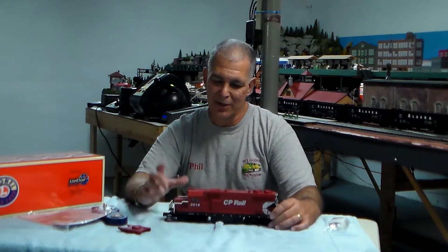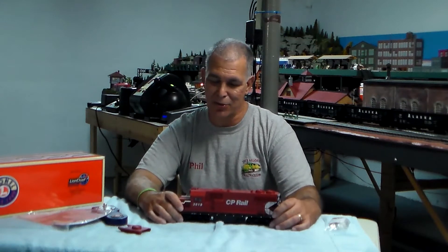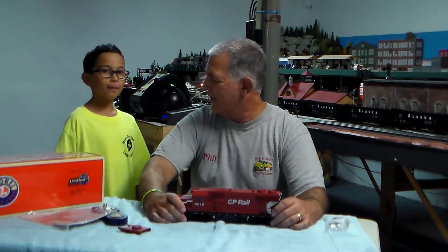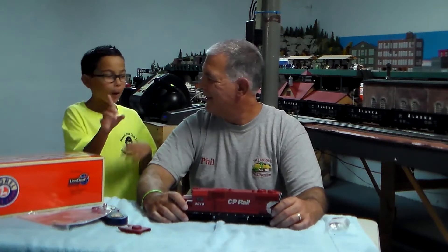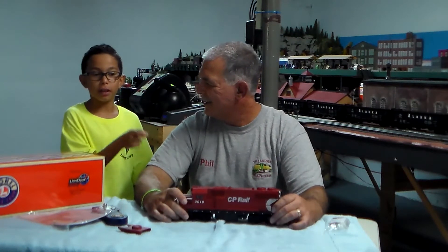To help me demonstrate this locomotive, there's going to be TMB junior member Phil. Before we got this on the track and rolling — CP Rail stands for Canadian Pacific Railroad.